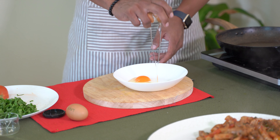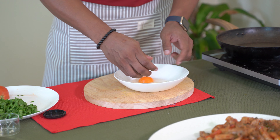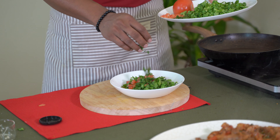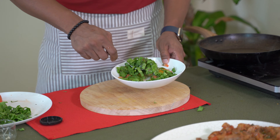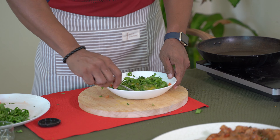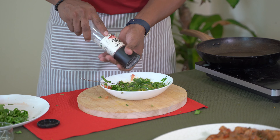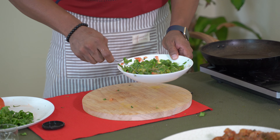Egg with spinach. Tomato, cilantro — mix it well. Salt, pepper, etc.